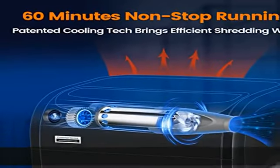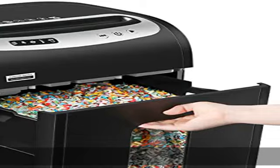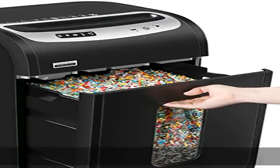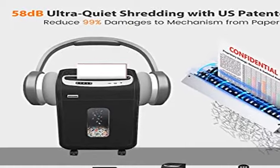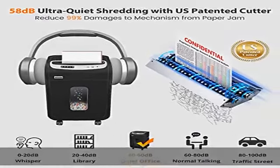Two free shredder bags offer less frequent and less dusty emptying. Removable casters help to park and move the shredder easily, making it a durable paper shredder suitable for home office use.